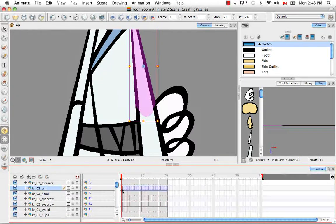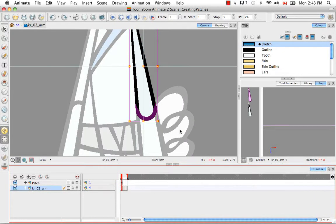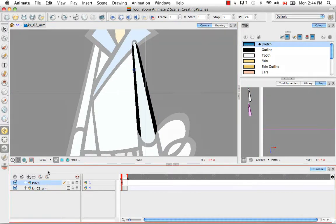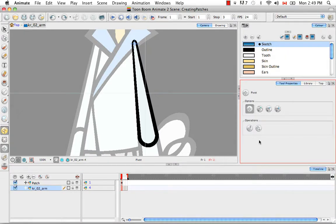We're going to go back into the symbol because there are a few more things to edit. The next thing we need to edit is the pivot, because currently if we select the pivot tool for the patch, it's not where it should be — it should be at the shoulder. To fix this, select the layer from which you want to take the pivot. For us that's the Karate Rabbit O2 arm. Then go to the tool properties with the pivot tool still selected, and click the copy pivot to parent symbol button. The crosshairs will move to where the pivot now is.